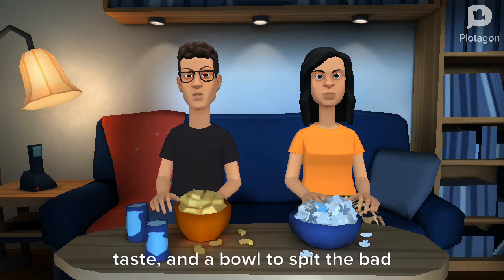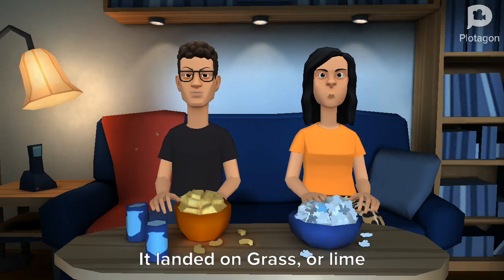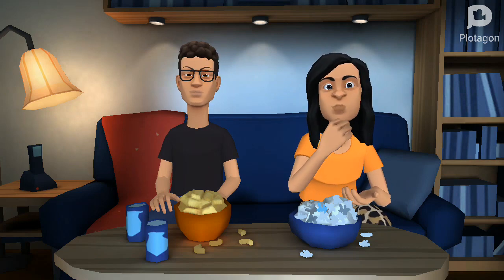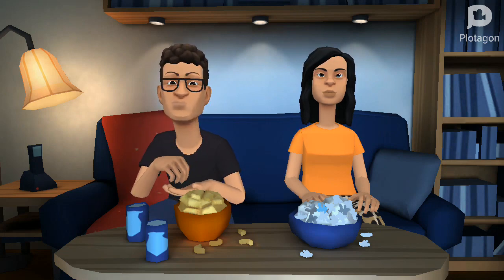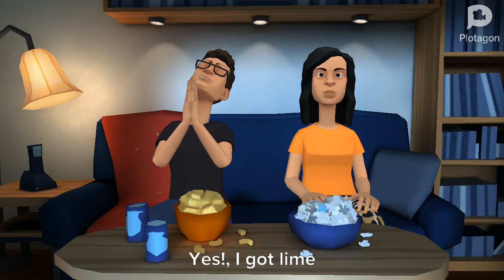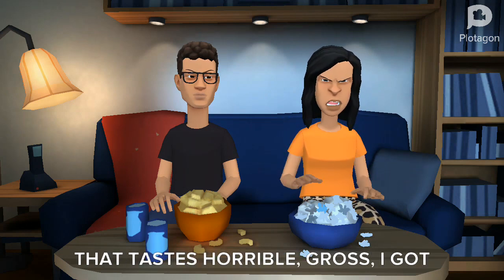I'm going to spin the wheel first. It landed on grass or lime. Yes! I got lime. This definitely tastes like grass — that tastes horrible, gross.